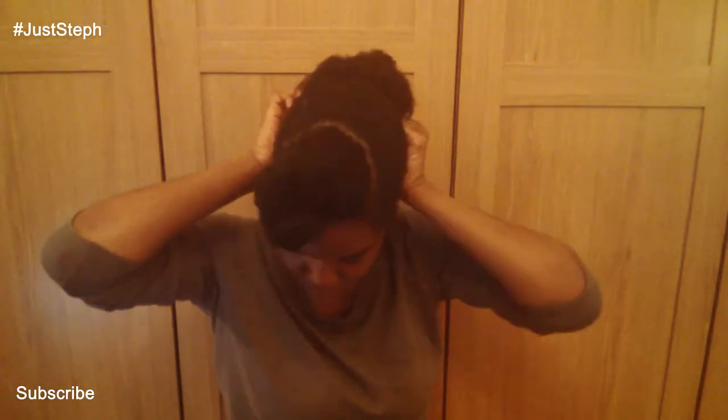Then I put the tip of that ponytail into a little plait and basically roll and tuck — that's how I get the bun. I just get a bobby pin and secure the bun as much as needed.